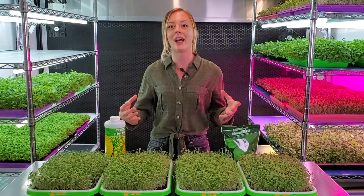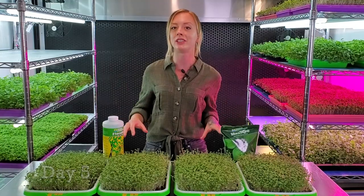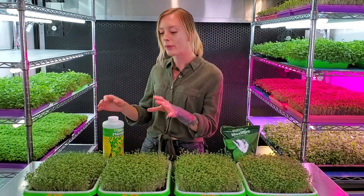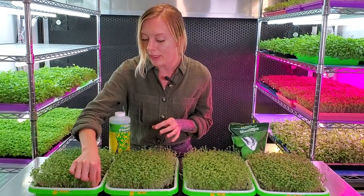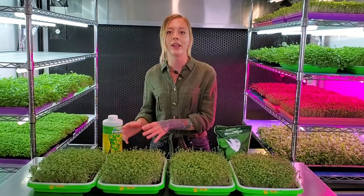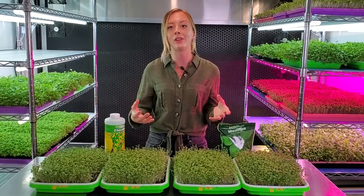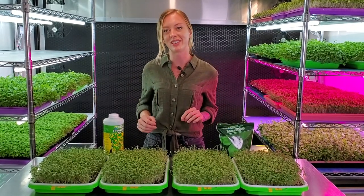Since we've already given these light and nutrients for one day, we are currently on day five and we're going to continue from this point on. Since our medium is still decently moist, I'm only going to give each tray about one fourth cup of their nutrient and put them back on the shelf. From this point forward, I'll be updating you guys along the growth and we'll see what's going on with these trays.